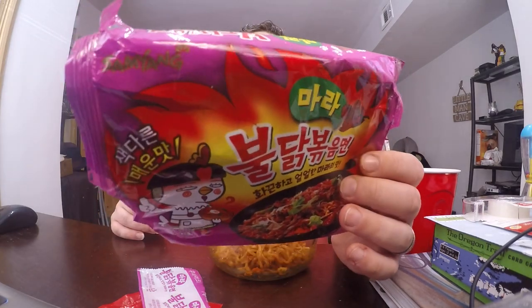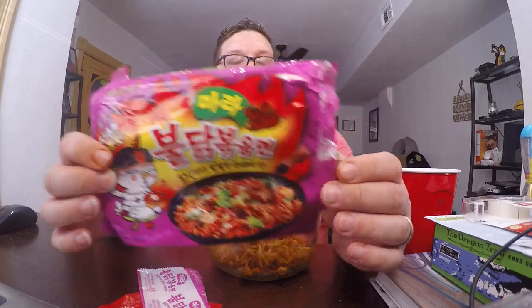Hope you enjoyed this video for the Samyang Foods Buldak Bokkeum Myon Mala style — definitely not four times spicy. If you can find this, I definitely recommend you go out and get it. I actually had to purchase this on the UK Amazon website; for some reason Amazon only sells certain things on their US site and certain things on their UK site, but the UK website will still ship to the United States — that's where I found it, on Amazon UK.